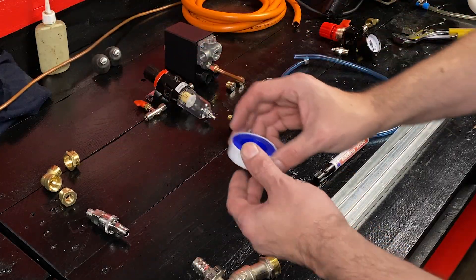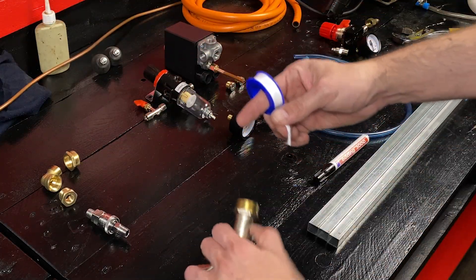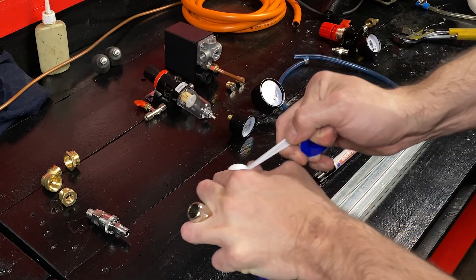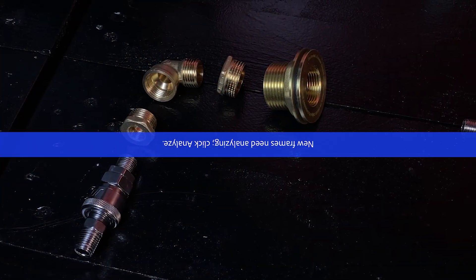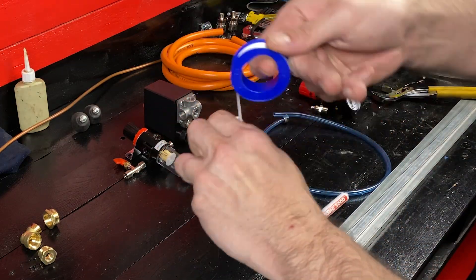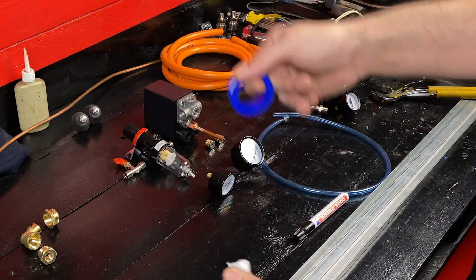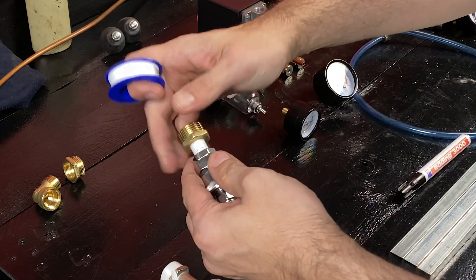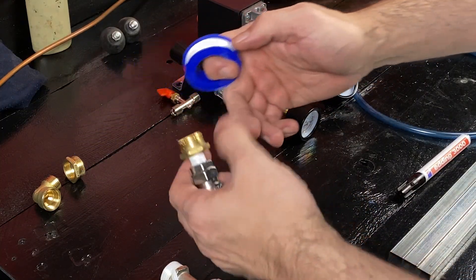Here we have the elements we are going to use to build our device. This tap will serve as a drain valve for our barrel. We put polytetrafluoroethylene tape on the thread of the tap to prevent leaks. Now we will prepare the quick coupling valve, also applying polytetrafluoroethylene tape on all threads to prevent gas leaks. It is very important to prevent gas leaks to avoid accidents.